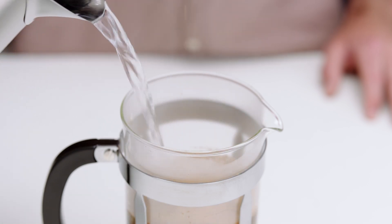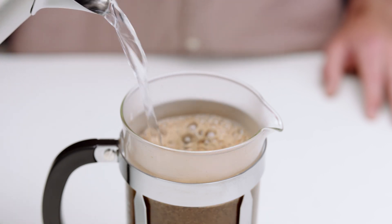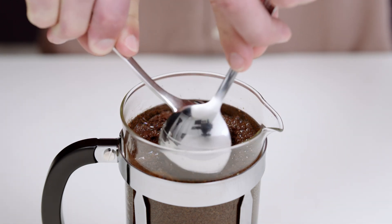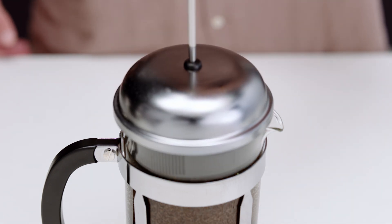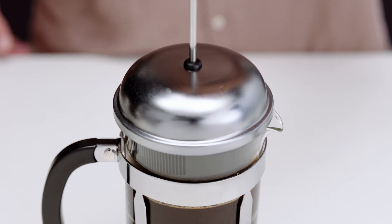The bloom should reach the top of the plunger vessel — don't add the plunger just yet. Set your timer for four minutes. Next, break the crust of the bloomed coffee using a spoon, then insert the plunger and slowly press it down to avoid spillage. If you notice resistance, pull the plunger up slightly and press down again. There you have it — a delicious cup of plunger coffee awaits you. Go on, grab your cup.